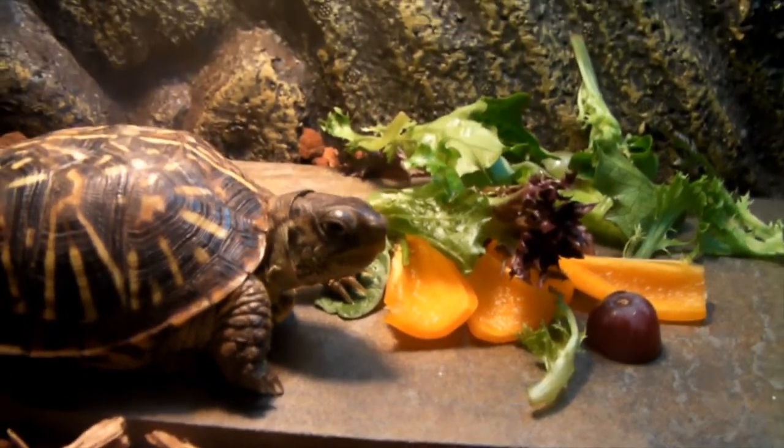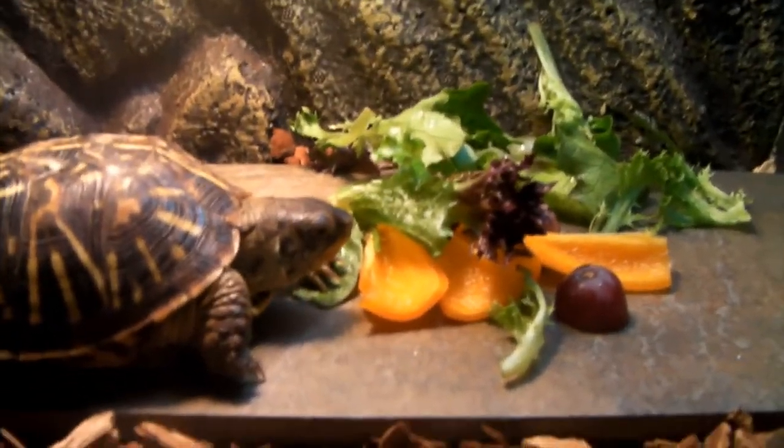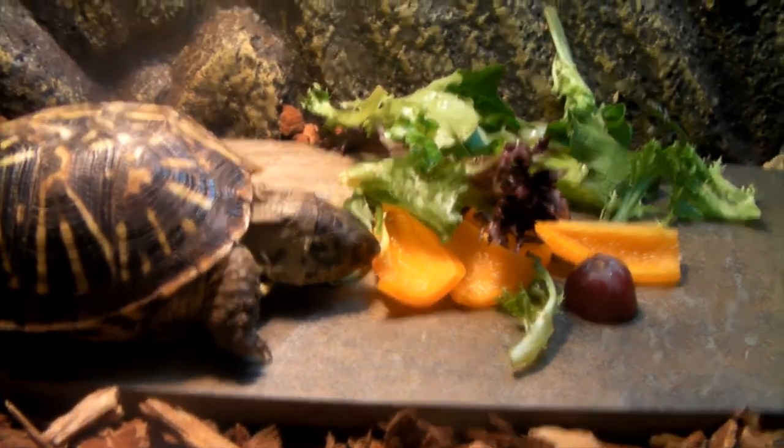That might be all she eats on camera — she's a shy eater. Oh, she might go for more.